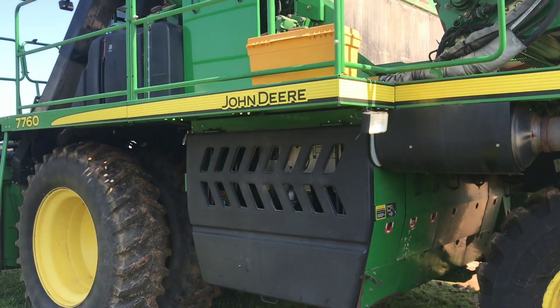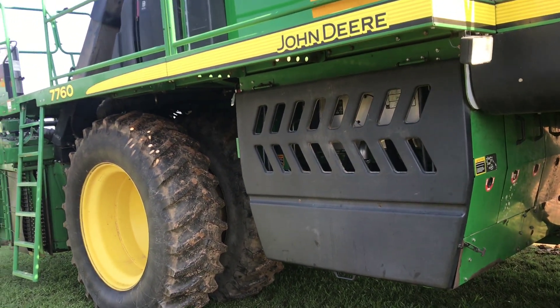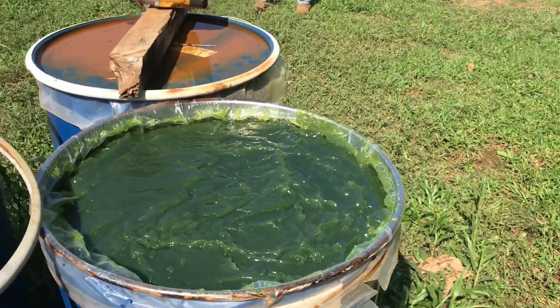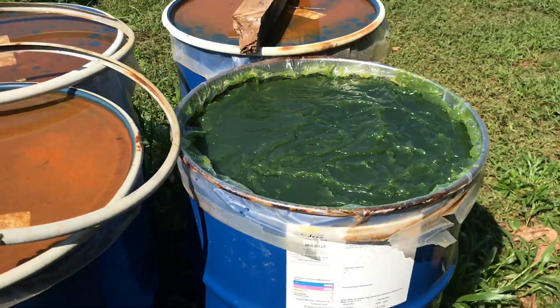You remember me talking earlier in the year about how all the bars in the header are full of grease — we have to grease them every day. So we're going to fill up the onboard grease tank. Here's a 55-gallon drum full of grease, ready to be put in there.